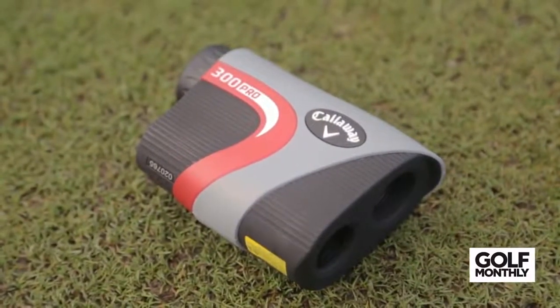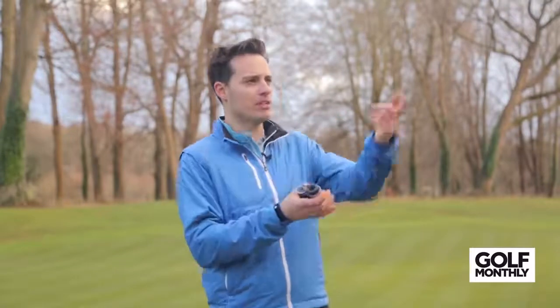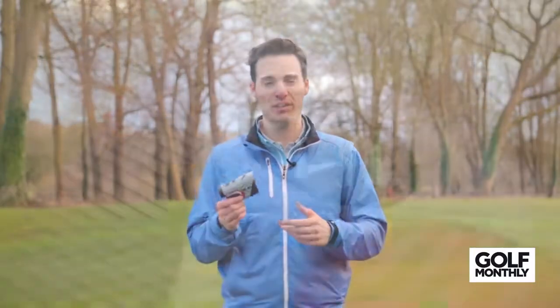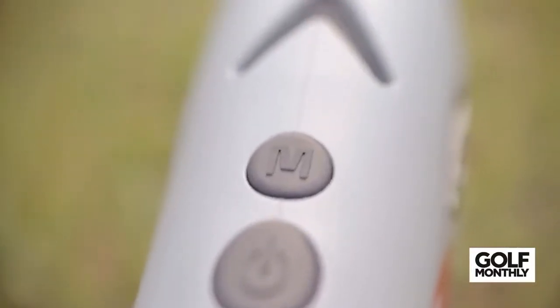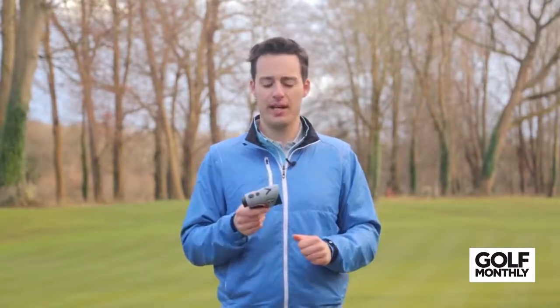Last up is the Callaway 300 Pro. We hadn't used a Callaway laser before but were pretty impressed. It comes in at £299 with a thousand-yard range. The main technology feature is a birdie chirp sound when you pick out the flag from the background — much like Bushnell's vibrating jolt, this offers an audible chirp. It's quite loud, so your playing partners might notice, but it's a really interesting feature. It fits nicely in the hand, has a couple of different modes to help your course strategy, and is waterproof and fog-proof. Getting a waterproof laser at £299 is impressive from Callaway — a very good package for the money.